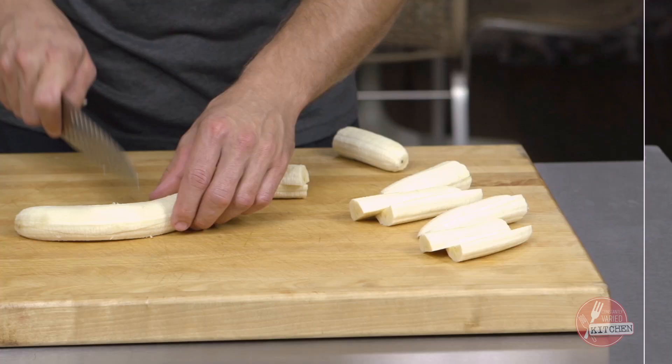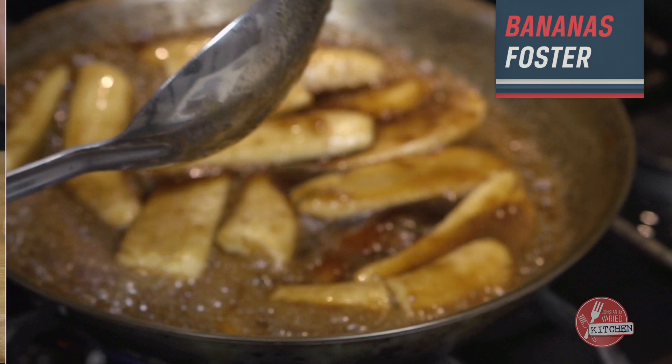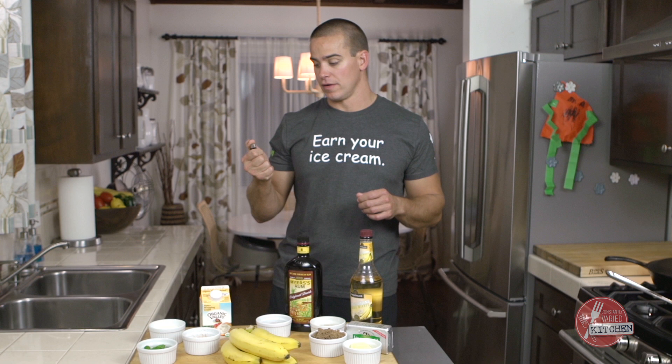All right guys, the holidays are just around the corner. A killer dessert is a great component to any holiday meal. I'm going to show you guys one of my favorites right now — Bananas Foster. There's some fire involved, so stick around for this one.